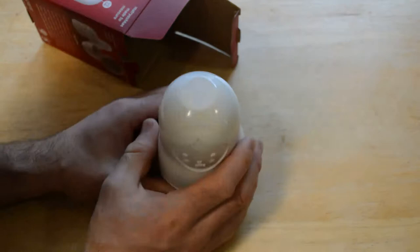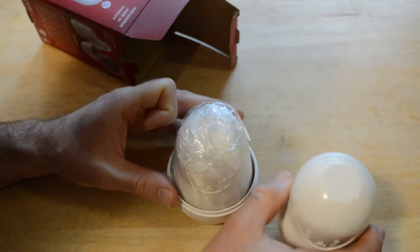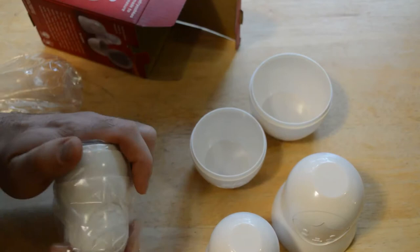I think it would be way better — I know this would add a lot of cost — but if they were colored. These are kind of just plain white. I think the concept is awesome, I just think they could take it to the next level if they actually colored these in.